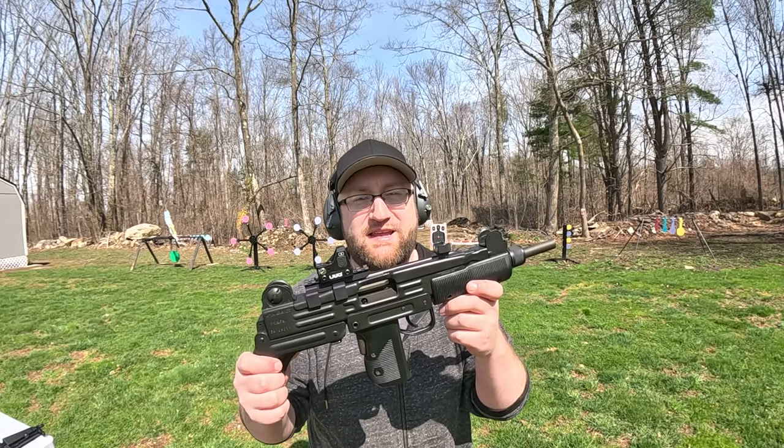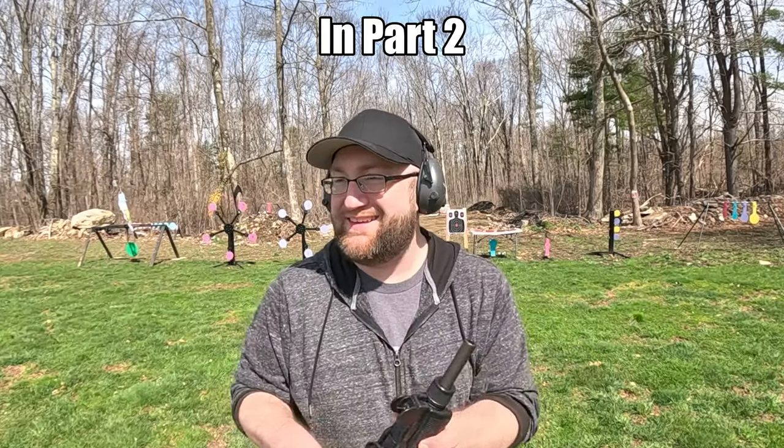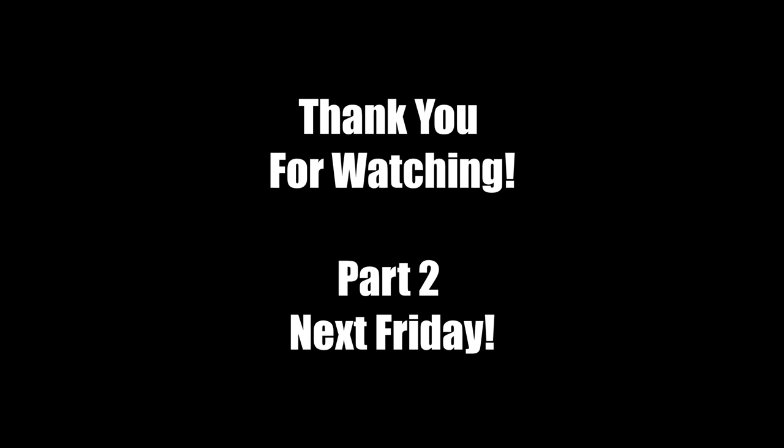It's time for the Uzi 9 millimeter — get out of here, do it now.